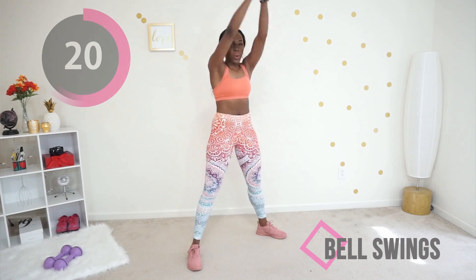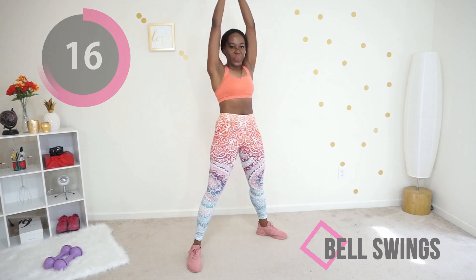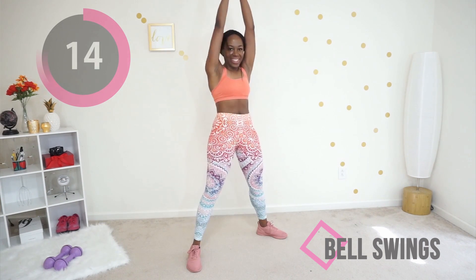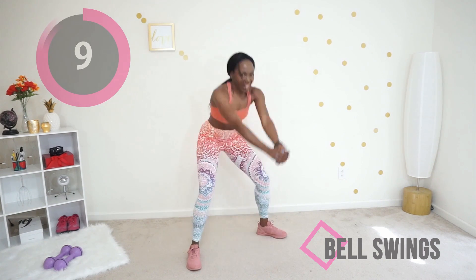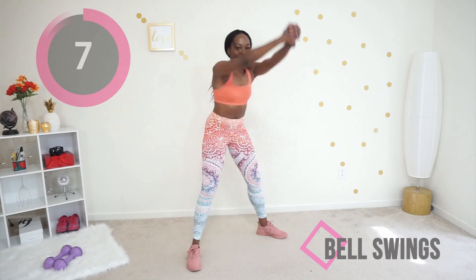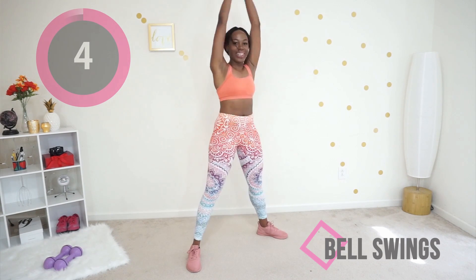You can make this more intense by holding a dumbbell in your hands — just make sure you're gripping it really tight so you don't toss it by mistake. Ten more seconds. You're doing it, you're doing it! Good job, keep going.